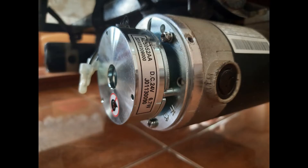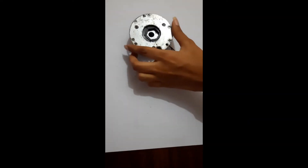This video is about the spring applied electromagnetic brake system specifically used in an electric wheelchair. There are many types of electromagnetic brakes and this is a spring applied version, which is one of the most commonly used.